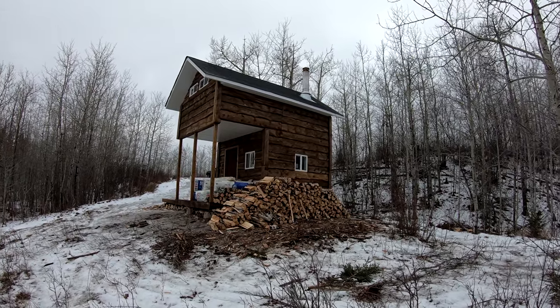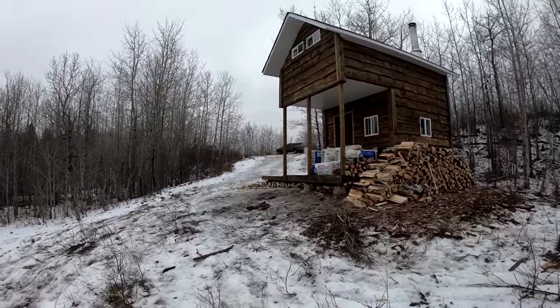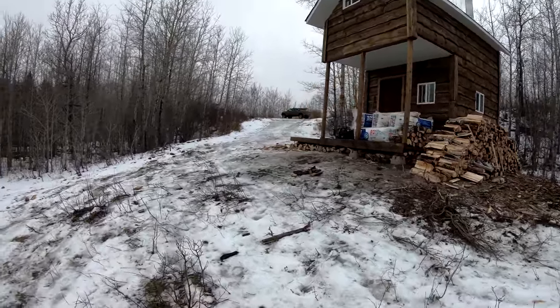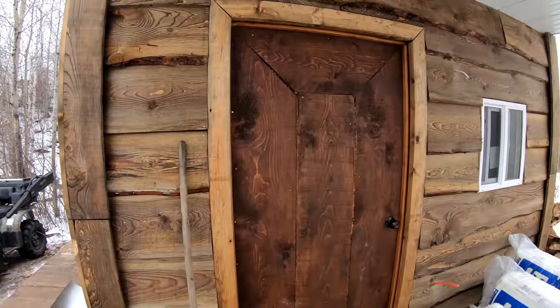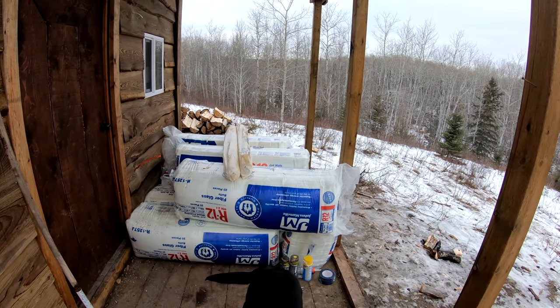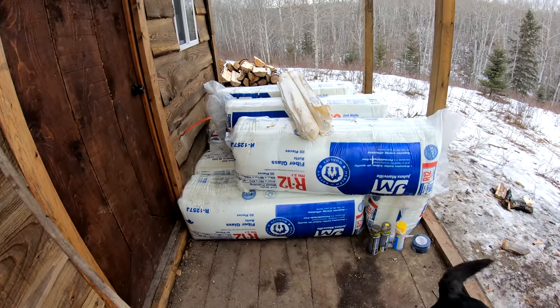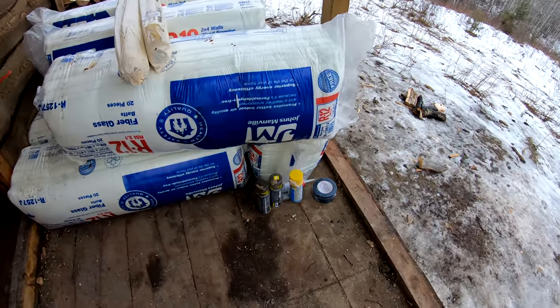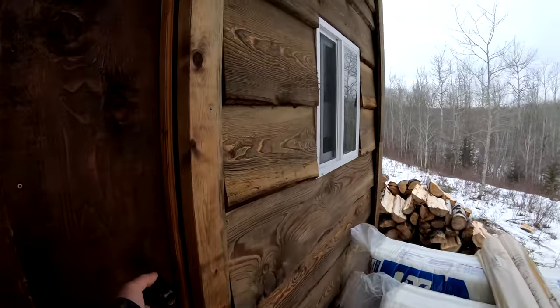Good day guys, welcome back to another episode of Traplines and Inlines. Me and the dog are up here at bush camp today. We're getting everything insulated — I got eight bags of R12 insulation, vapor barrier, acoustical sealant, tuck tape, and spray foam.